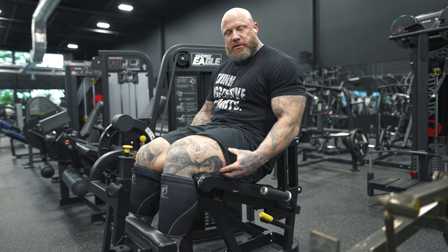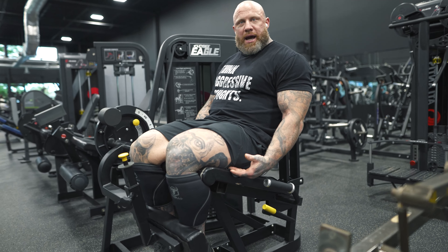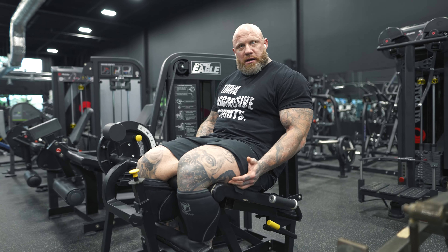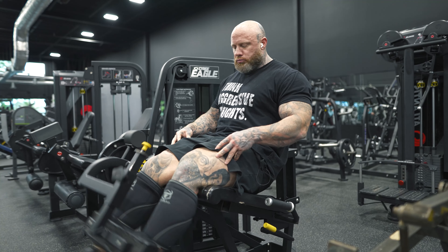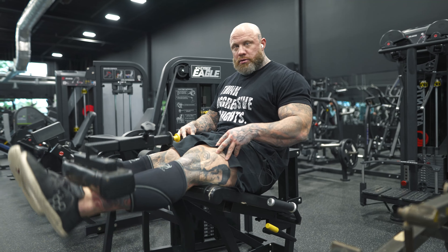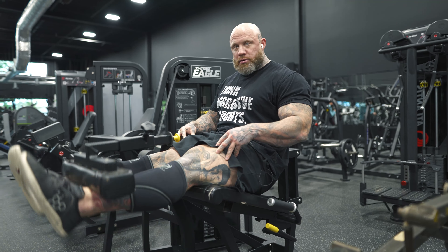...to sit down in the seat, so I can lock out here and hold tension on the way down by relaxing my legs, letting my quad relax and my hamstring relax. Because a lot of you guys tense up in your hip flexor, get all tight here, and just kick out — it's all hip flexor.